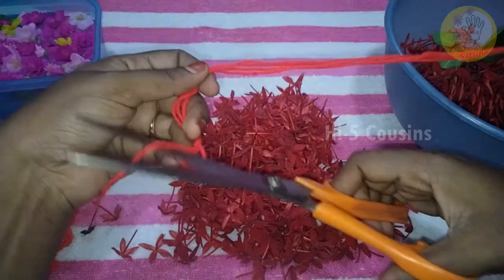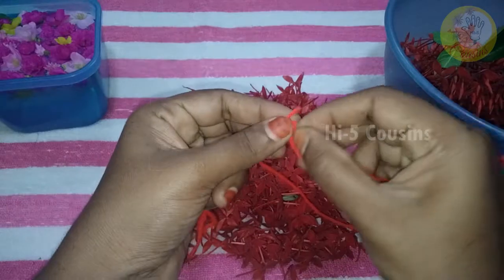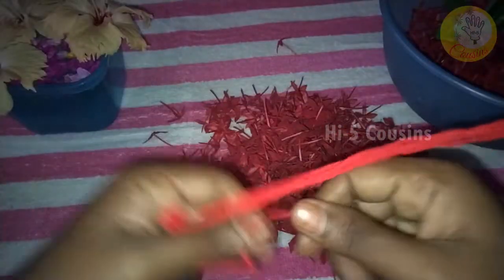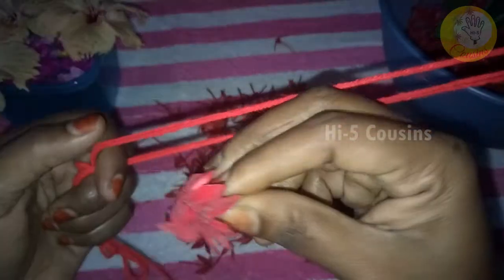Remove a thread. If you cut in two points, then remove this thread. This is a gap. This will be made for a thread. Then we will keep the thread to secure. This creates the four petals.